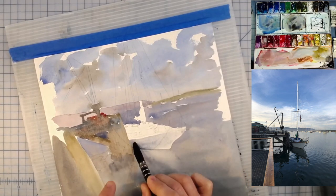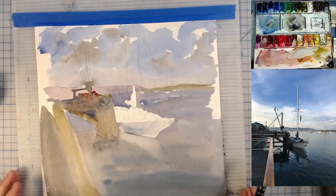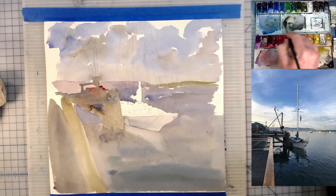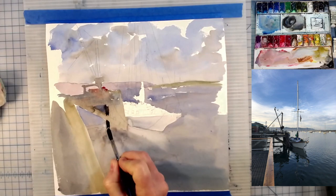I do try to take quite a bit of inspiration from what I see around me, and since the sky is absent of clouds often, the skies I paint are absent of clouds also.